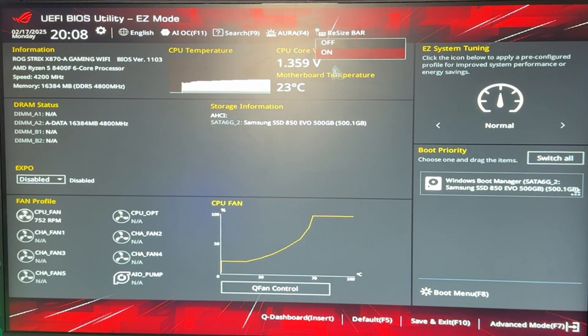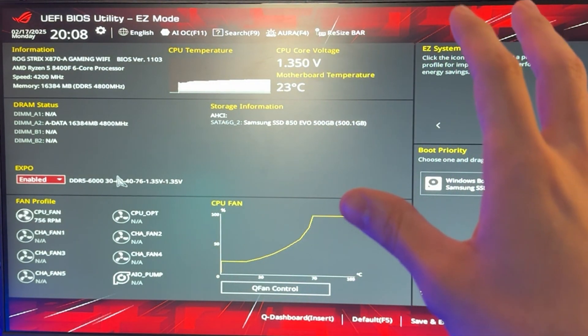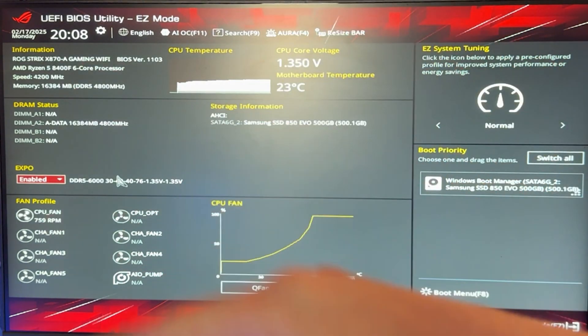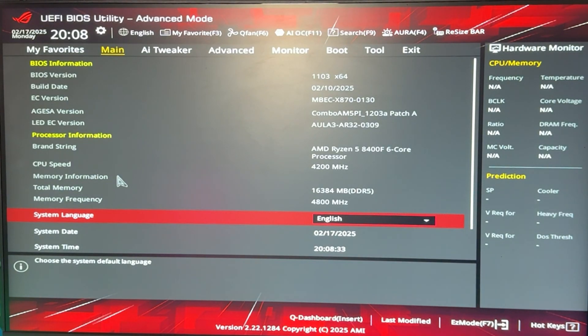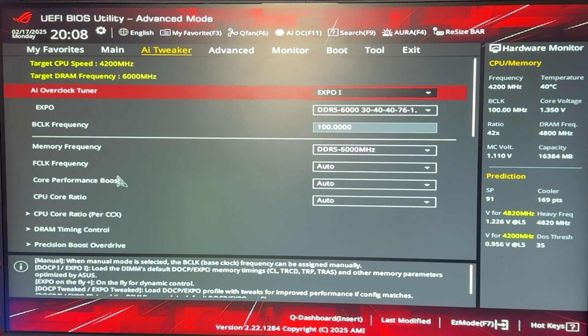Here we are in the BIOS. First of all, make sure your Resizable BAR is enabled, and then you want to enable your EXPO or XMP. You want to test this separately because it's not a CPU matter — you just need to have it enabled and test it out separately, because if not the PC may crash and you won't be able to identify the cause. All of these settings can be changed in the advanced mode by pressing F7 on ASUS motherboards. In my case it's called AI Tweaker, but it can be called Tuning, OC Tweaker, or something different depending on your motherboard.